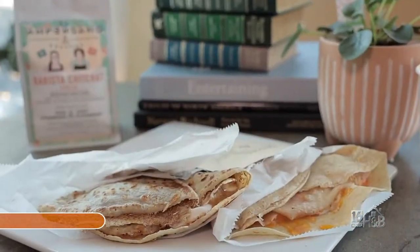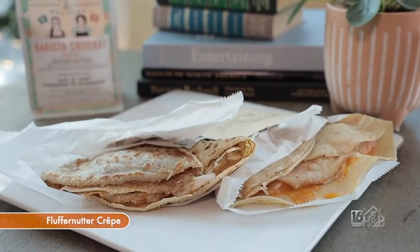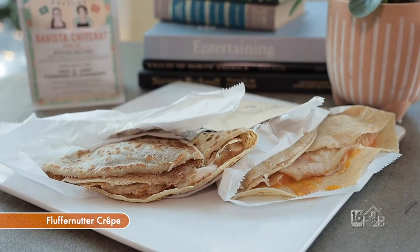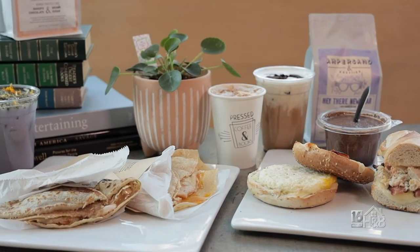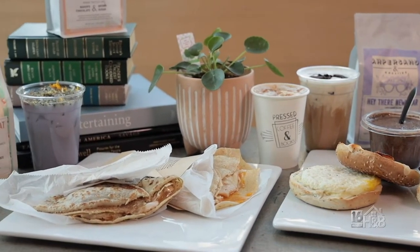This is a popular one that we do — a fluffernutter crepe. We just started doing something fun where it's a secret menu. If you come in and ask our baristas what the secret menu is for that week, we're going to tell you. So this is a secret menu item for just this week.